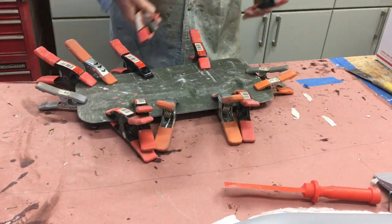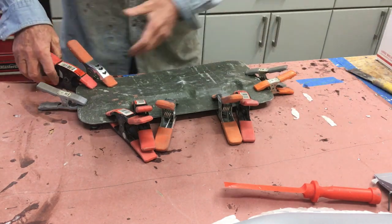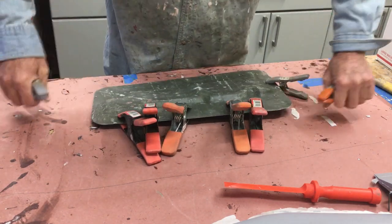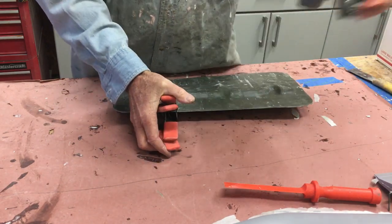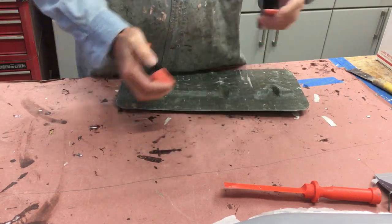Let's do the big bad boy - this is the one which may give us some trouble. This is the rudder. There are some real deep cavities where the hinges are on this guy, plus it's got a really bulbous end which is quite thick.